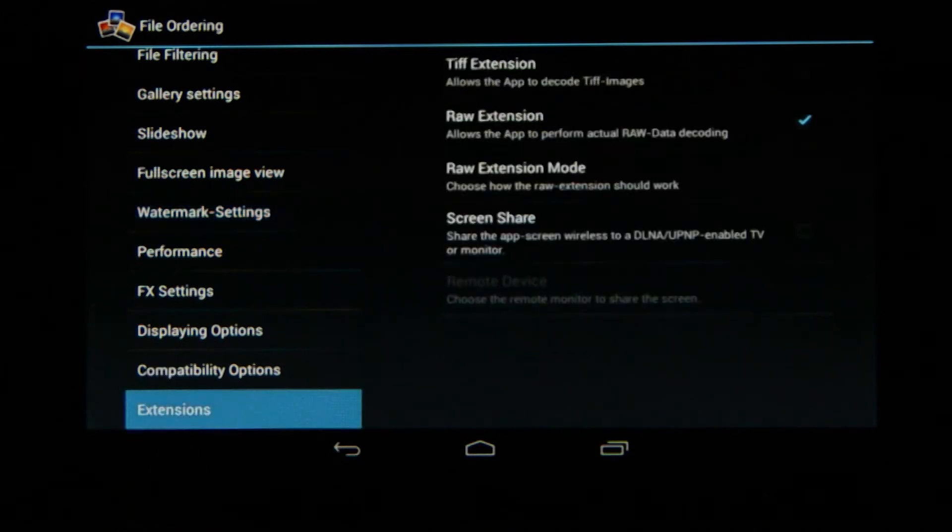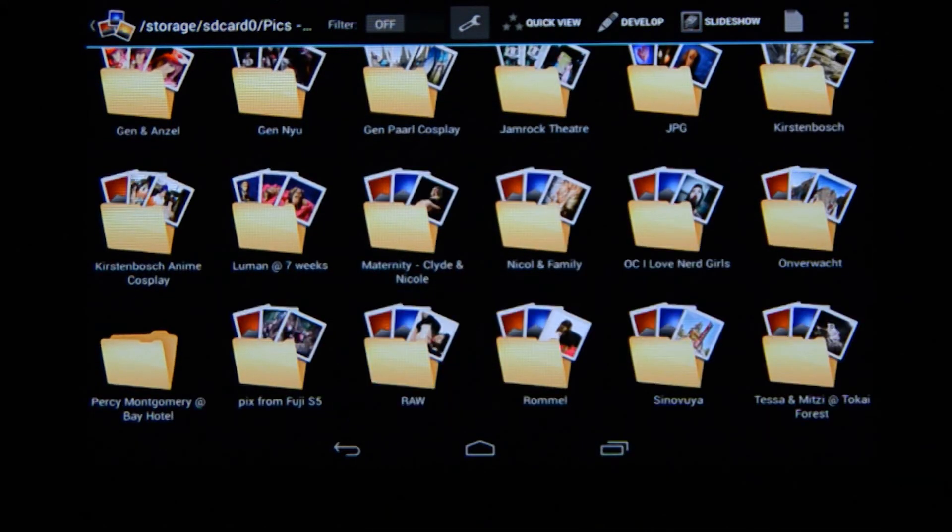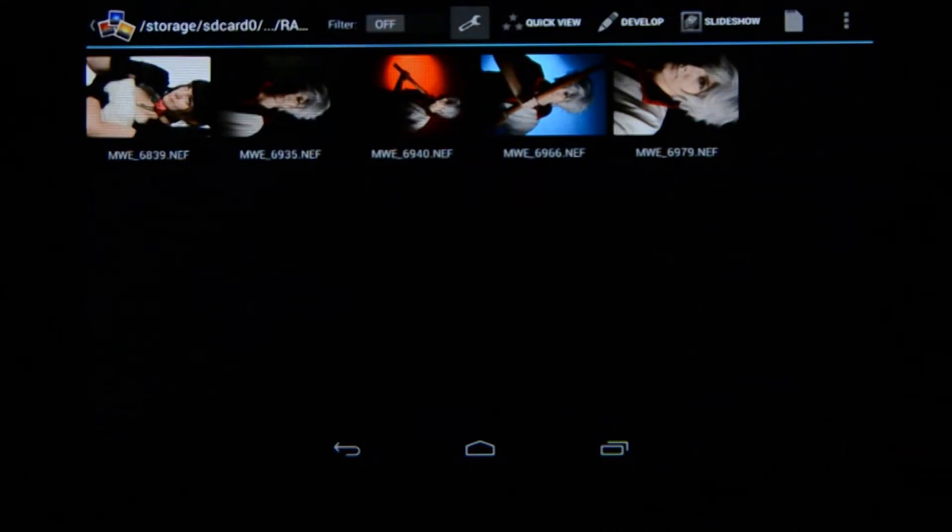At the bottom we've got extensions. If you go to extensions you'll see the raw extension — this is very important. Photomate does not only read the JPEG embedded in the raw file; you can actually do raw data decoding, but for that you need the raw extension, which you can find on the Android market or buy from within the app. Now I want to show you how the develop module works, so I'm going to go to the raw folder to show you how the program handles raw files.